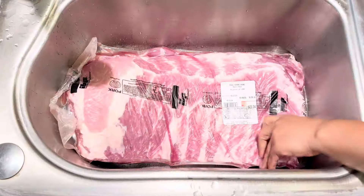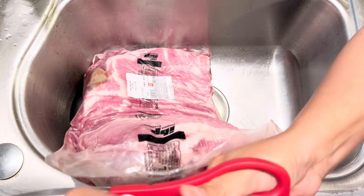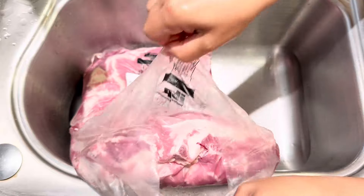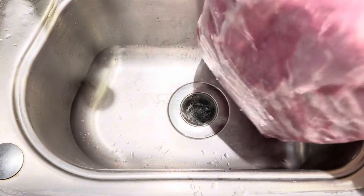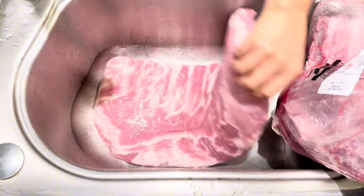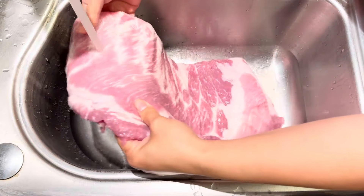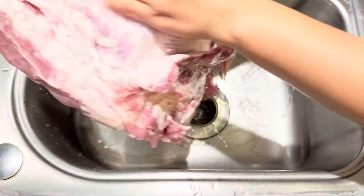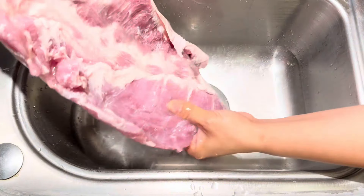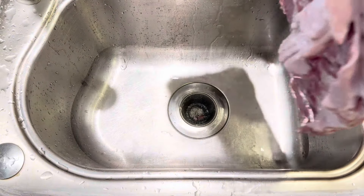We're gonna wash our meat first. I washed my sink before I do this, so our sink is clean and we will wash our meat in here. This is super heavy — a really big piece of ribs, that's why I'm just making one. I'm gonna rub it good on both sides. There you go, that's perfect — we're done washing our pork spare ribs.